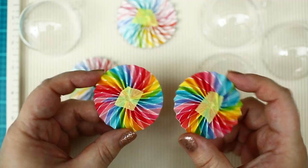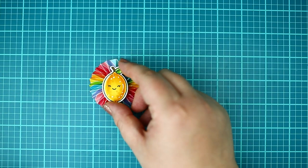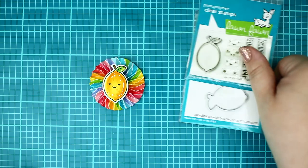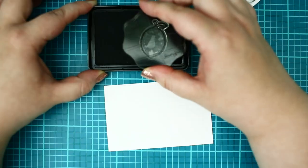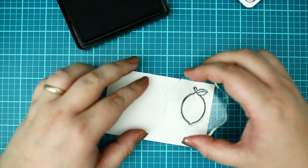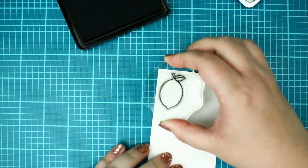I decided to make a not-so-traditional ornament, so I thought that the 'You Are the Zest' stamp set would be the best choice. I stamped the lemon with a jet black alcohol-marker-friendly ink pad onto a piece of Neenah Solar White cardstock.